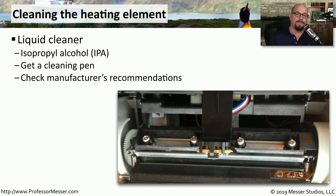The heating element inside of a thermal printer can tend to get dirty over time. So it's useful to use something like IPA — isopropyl alcohol — to make sure that it remains clean. You can use a cleaning pen that has IPA at the end of it to get into those very small areas.